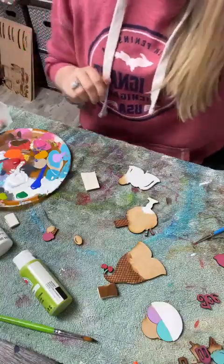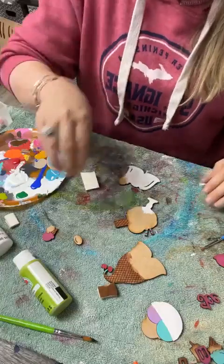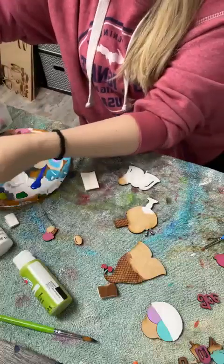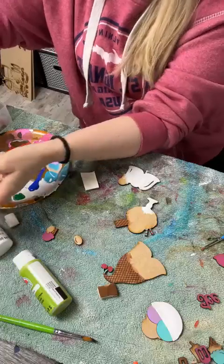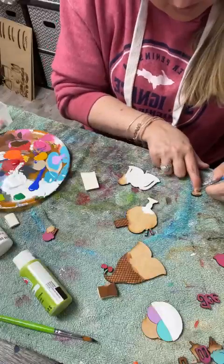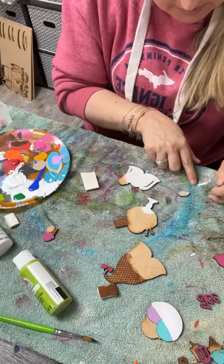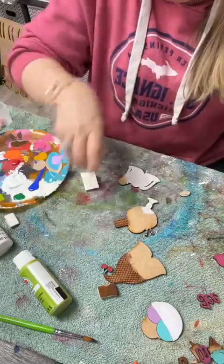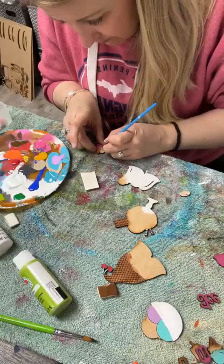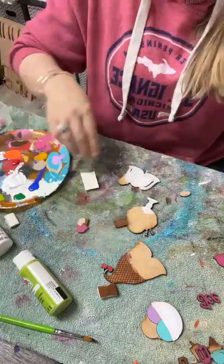I think this one's fun! I'm going to need a tan color — here we go, I've got warm buff out already. I'm going to use this for our skin tone on the gnome, so it's going to go on the nose and on the hands — I think that's the only part that shows of our little gnome.